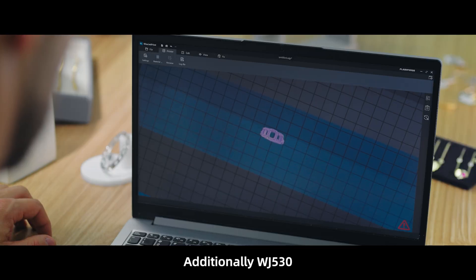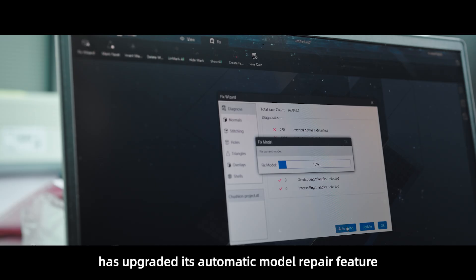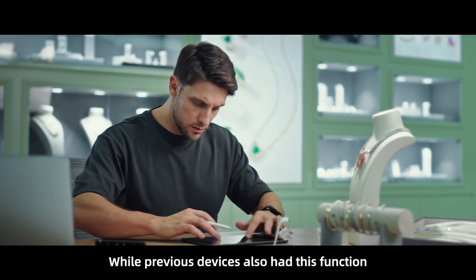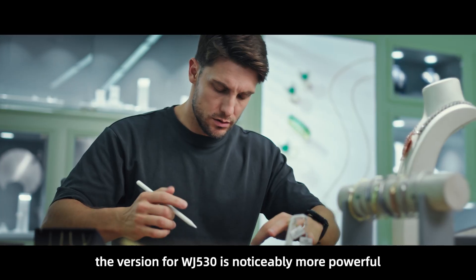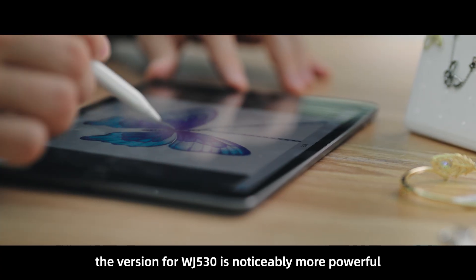Additionally, WJ530 has upgraded its automatic model repair feature. While previous devices also had this function, the version for WJ530 is noticeably more powerful.